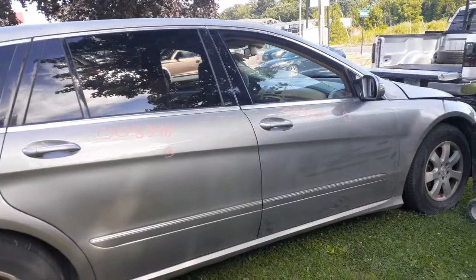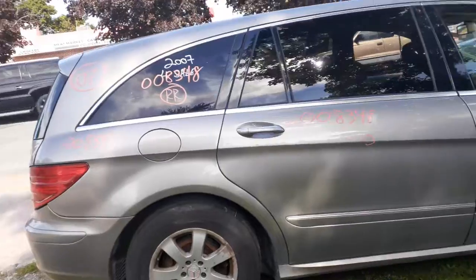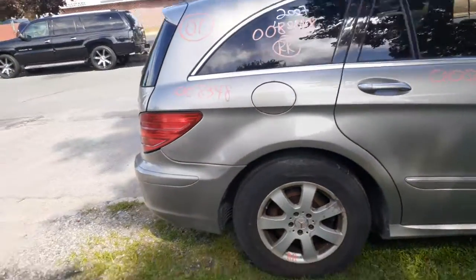You got the transfer case, front driveshaft, rear driveshaft, crossmember, front and rear differentials. Front differentials on these things are 390s. Rears, I think, are 370s on these things.